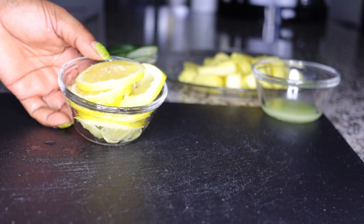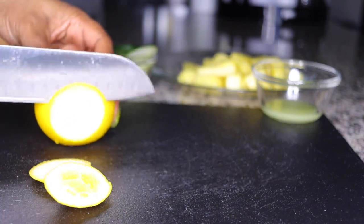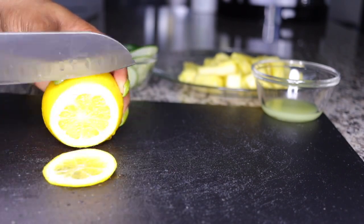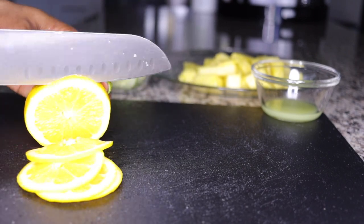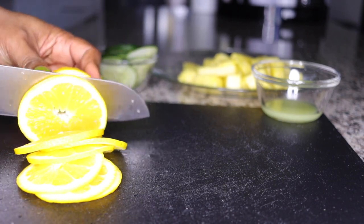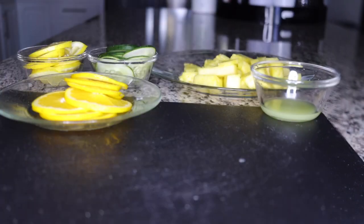This is one sliced lemon. I'll be adding one orange as well — wash it and roughly slice it into small sizes. Oranges are very cleansing, detoxifying, and refreshing, and they are loaded with antioxidants to freshen up your skin and boost your metabolism to help you lose weight fast.